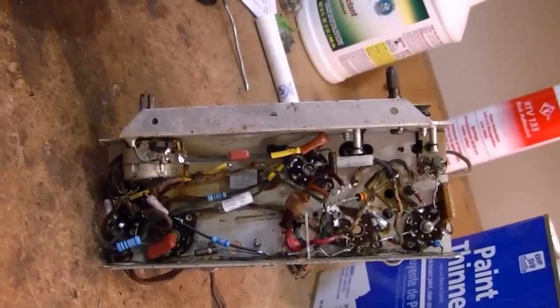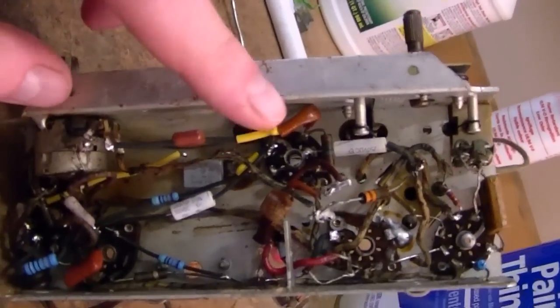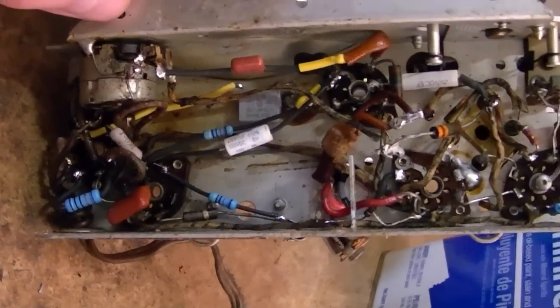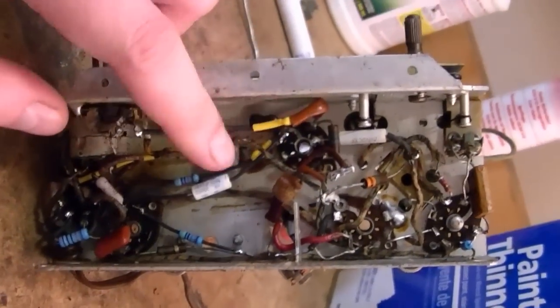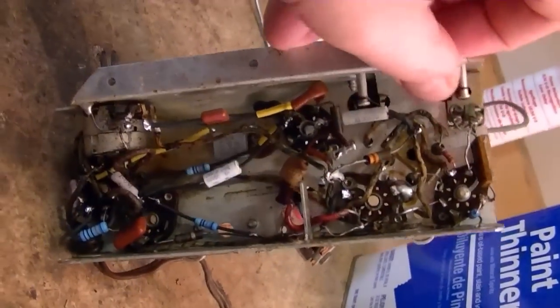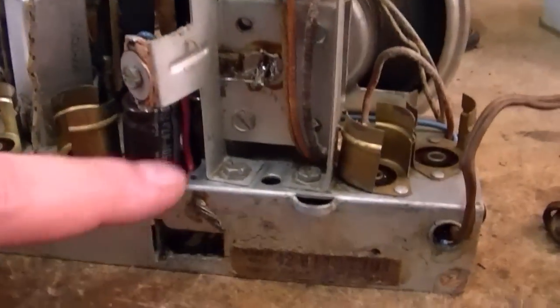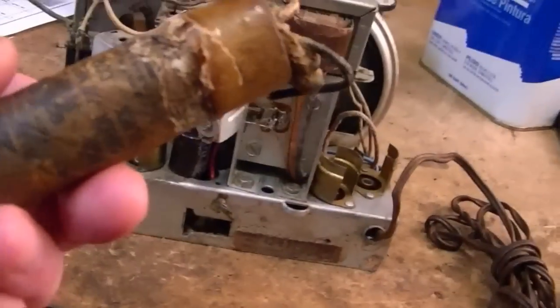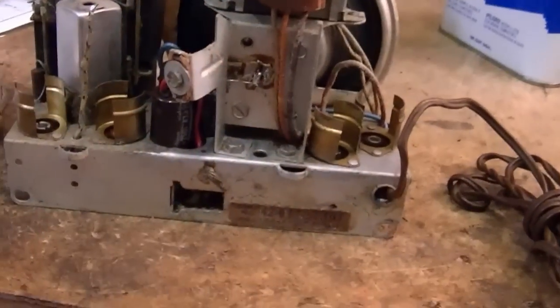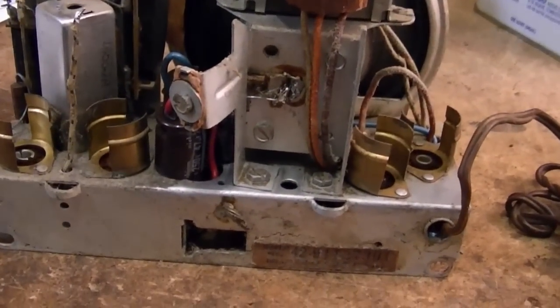I wasn't able to complete the restoration Friday night, so this ended up being more of a weekend project. I just finished recapping underneath the chassis and replaced pretty much all the resistors — only one or two were still within tolerance. These new caps are much smaller than the originals, so I opened up a lot of room under here. Still need to reinstall the IF can. The electrolytics I just kind of crudely put up here — the old one wasn't worth restuffing. This thing is really nasty; I'm not even sure if it's the original, as it was held in by a strap of brass that was wrapped around and soldered in place.